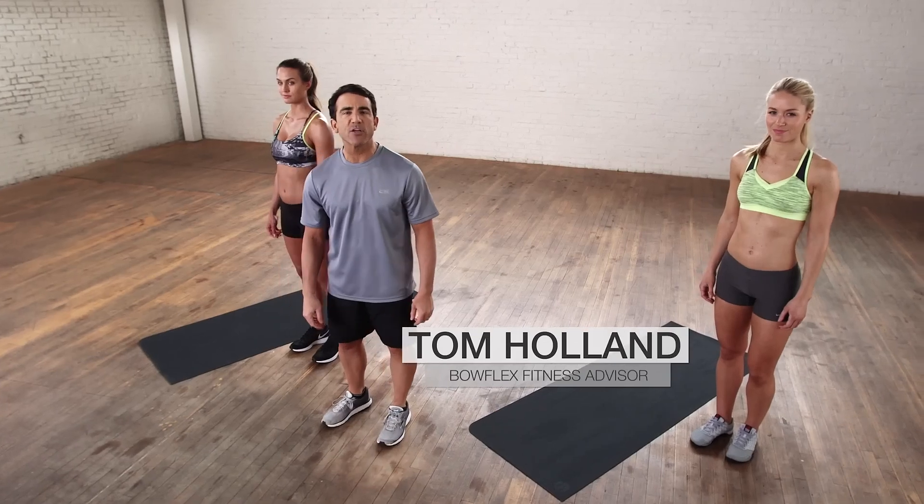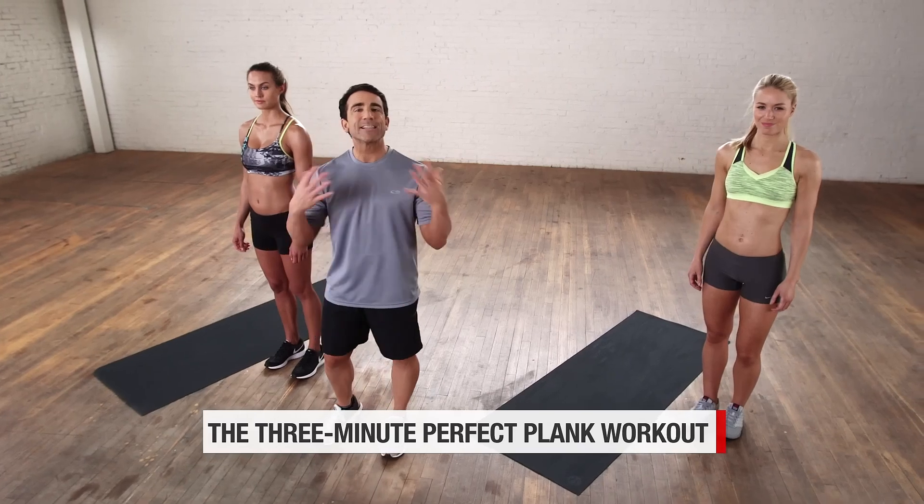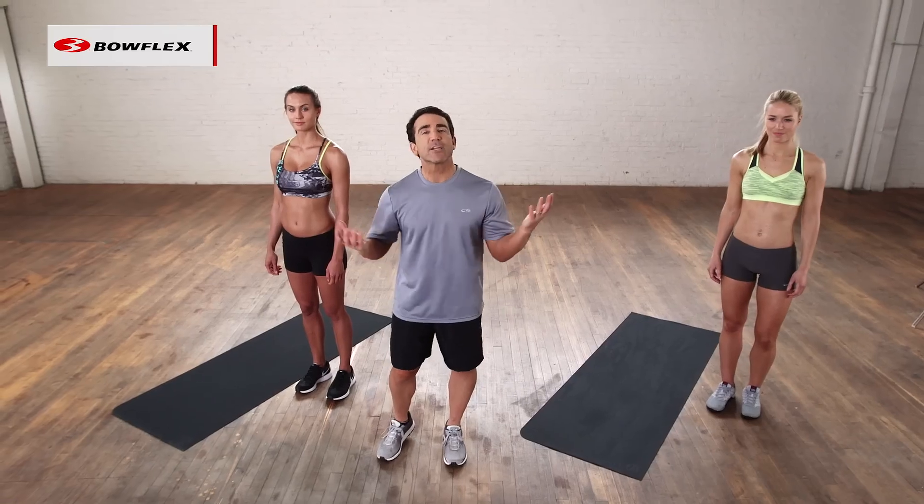Hi, I'm Tom Holland, Bowflex fitness advisor. This is the three-minute perfect plank workout. We're going to take the plank and give you a bunch of different variations, doing that non-stop for three minutes. Let's get started.